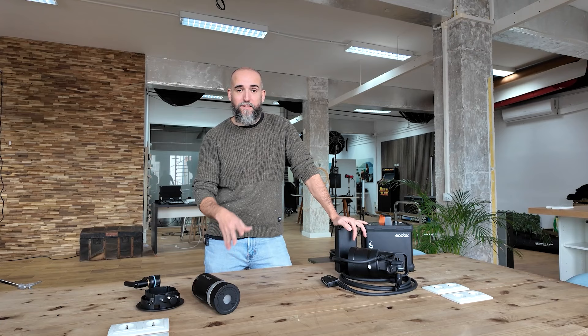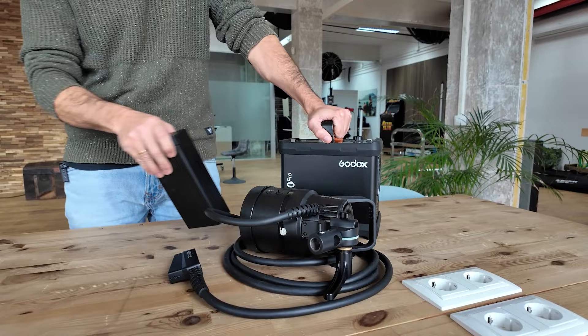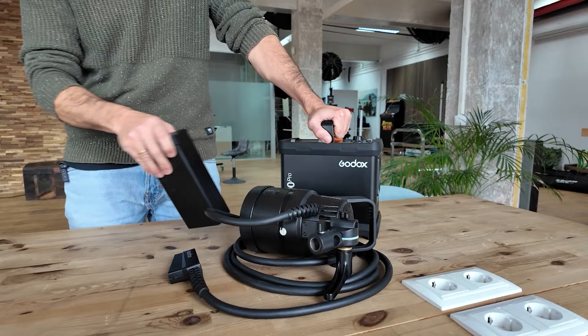For the first time this year I took Godox gear. I was really hesitant about it, I was not sure if Godox was good or not. I've been an ambassador for Profoto for like four years and I always use Profoto gear, but I was really tempted by the new line of product from Godox, the AD1200 Pro. It's really an impressive piece of gear and I decided to go ahead with it.